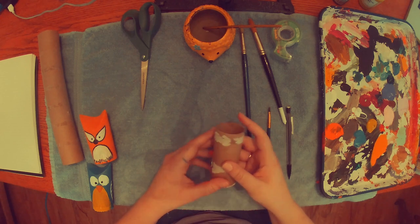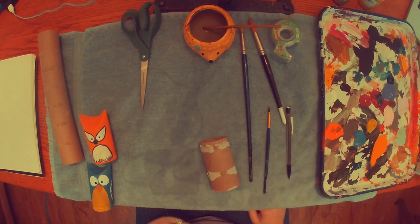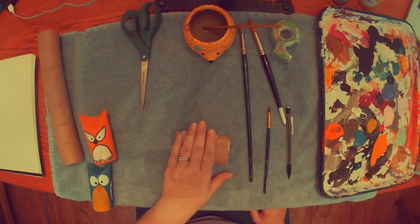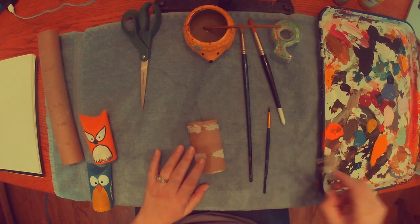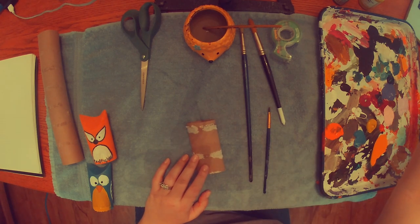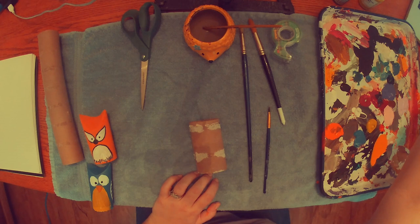So I'm starting with a paper towel roll and I'm doing something a little different. I took my hand and smushed it down — do you see how it's flat now? It's not a circle. That's because we're going to draw on our toilet paper roll and then cut it. So this is where our scissors come in, and we're going to be making a dinosaur.